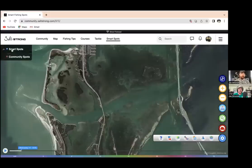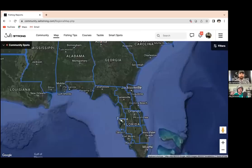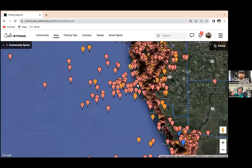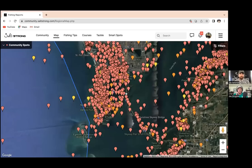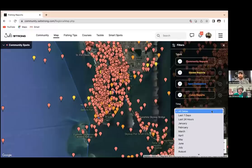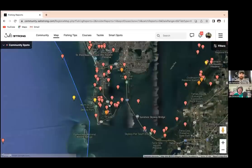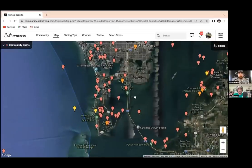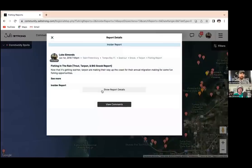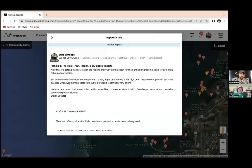Also, at the top left of Smart Fishing Spots, hit 'Community Spots' to see all the fishing reports for an area — something a lot of members didn't even know about. There are 60,000 to 70,000 fishing reports on there. There's a filter at the top right so you can view reports by month, which is really helpful for spotting trends during the same time of year. Every time I've shown it to a member, they say 'I didn't know that was there, this is so cool.'